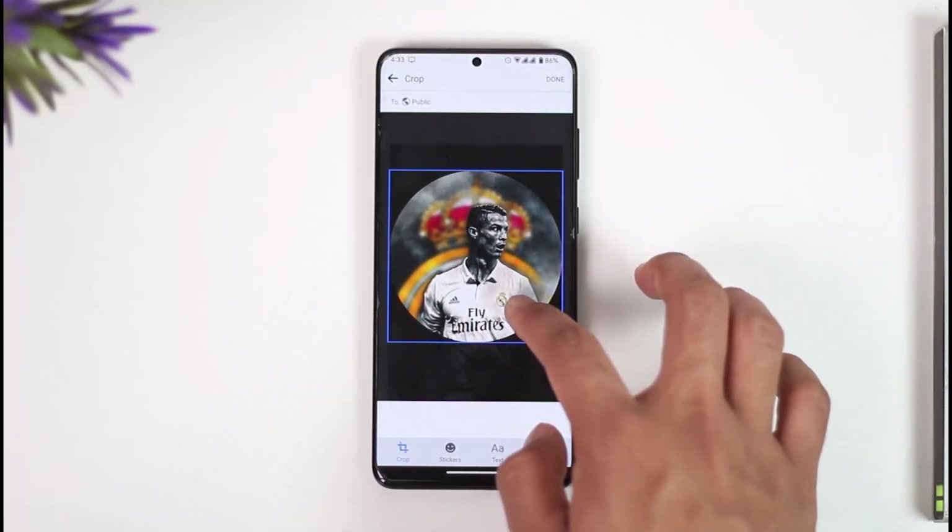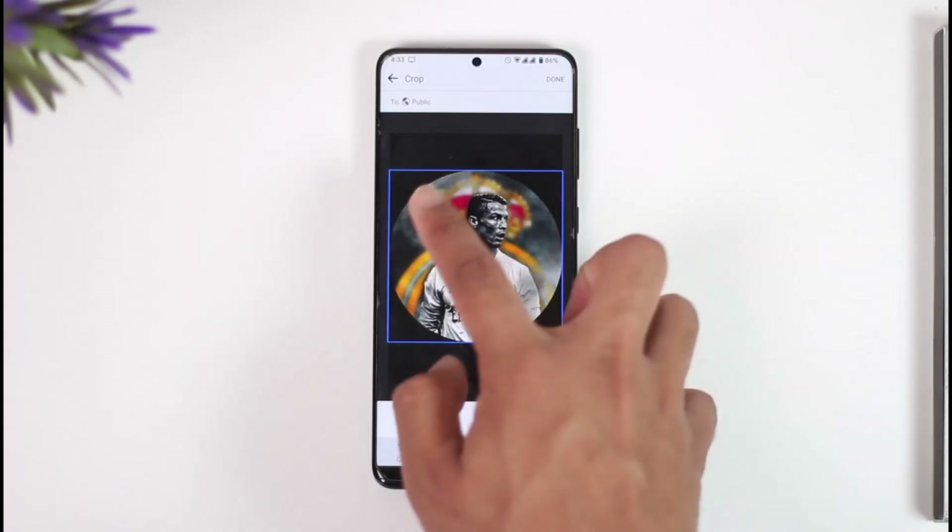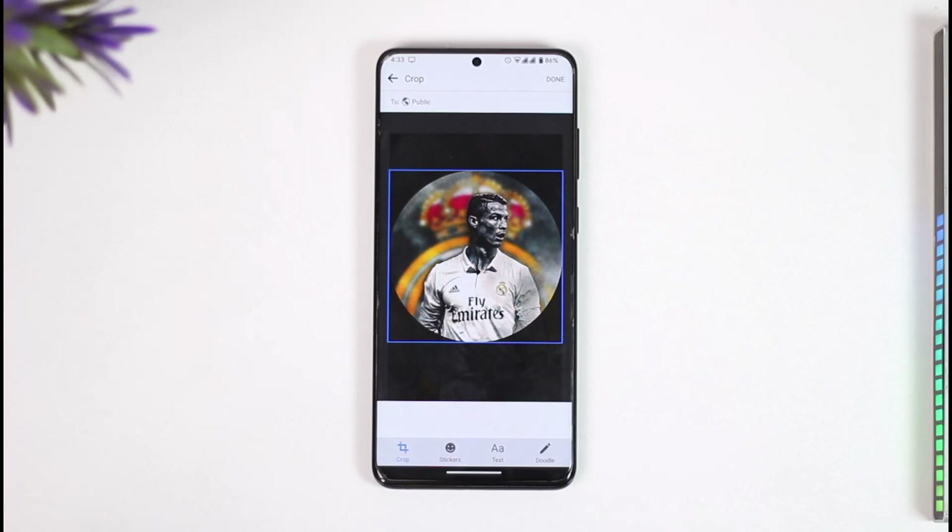Before we get on to understand this — why is it that Facebook is asking us to crop? Well, Facebook is asking us to crop it if it doesn't match the expected aspect ratio of the profile picture. It has to be equal on all four sides so it can trim it down into a circle, otherwise it will not be able to select the region for a circle. This is done so that profile pictures can be easily loaded up, which is why the image becomes slightly compressed in quality before being uploaded to your profile.